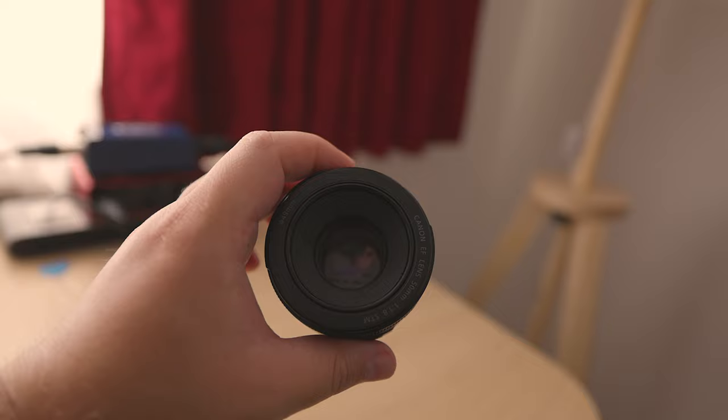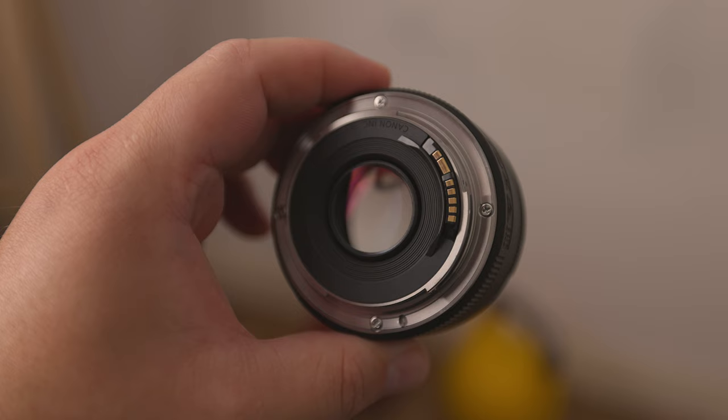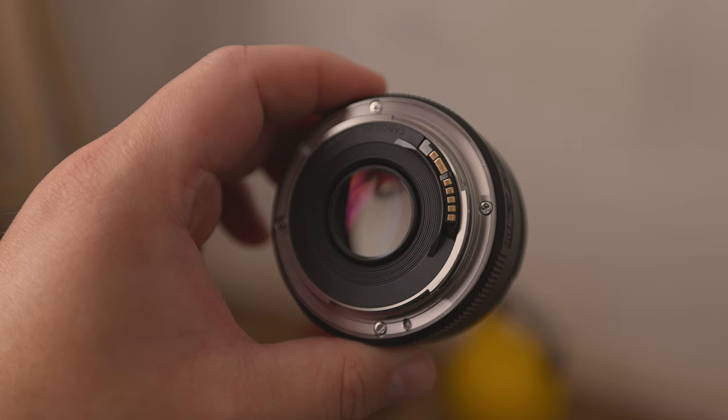How about build quality? They're relatively similar, and unfortunately rather plasticky. They're durable enough if you take relatively good care of them. The EF 50mm f1.8 does have a metal mount, which is really appreciated.